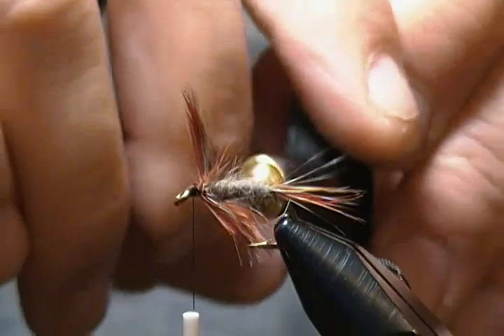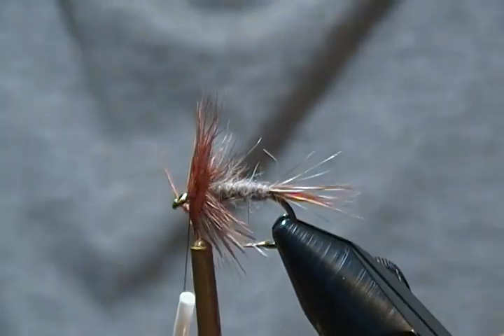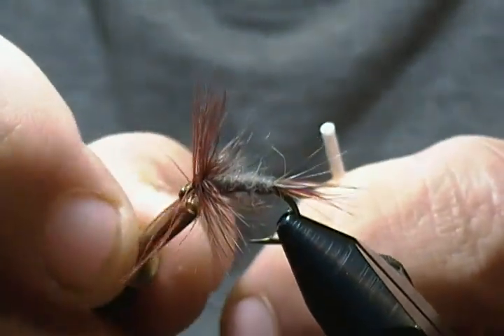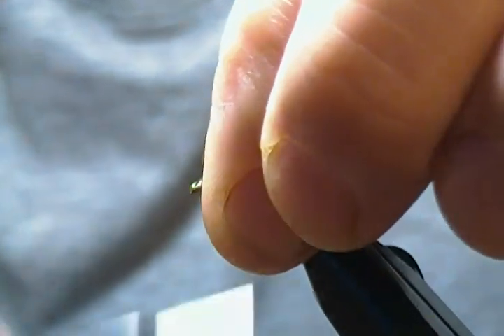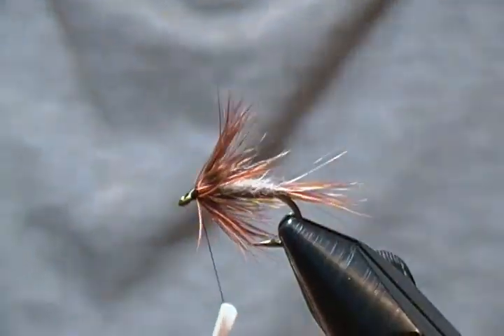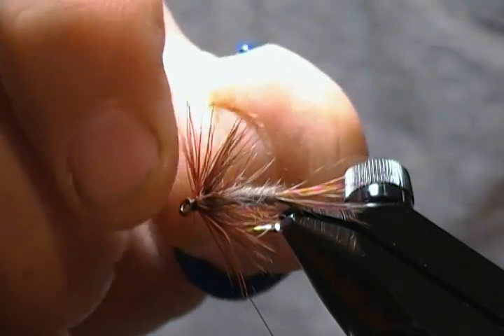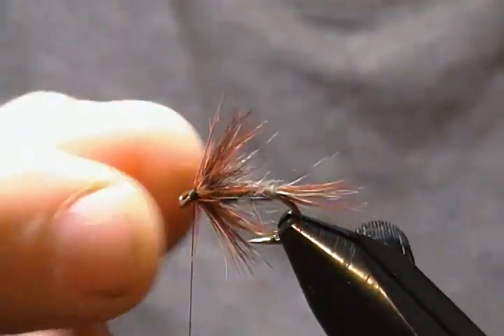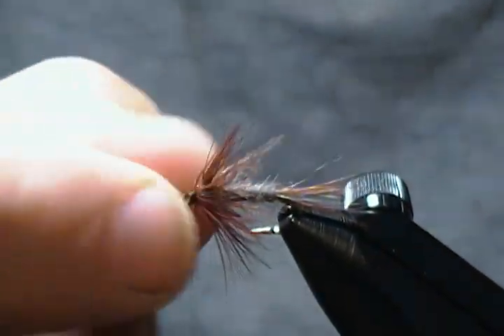Fold the fibers back and begin to wrap. I'm not going to use all of this hackle because I don't want it too overly hackled, so I'll come up and tie them off with good snug wraps. Now I'll stroke everything back and wrap up onto those stems a little, then reach in, grab those stem pieces, and trim them out.